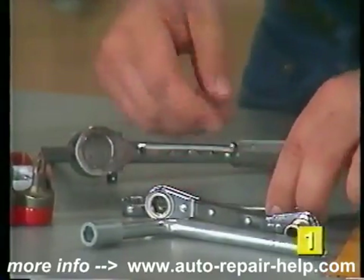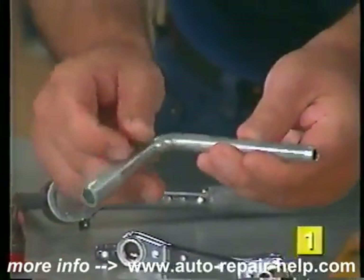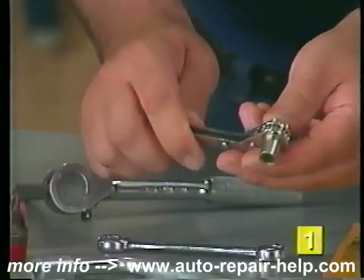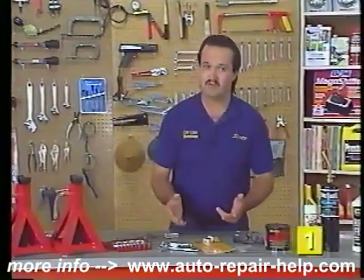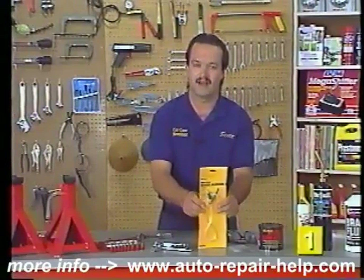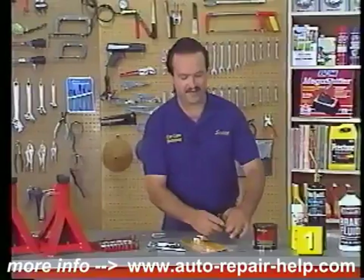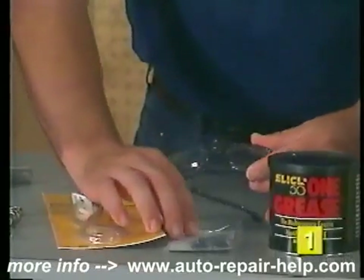These flare nut wrenches are really necessary if you're going to do any brake line work. When it comes to bleeding procedures, a bleeder wrench with a couple of different sizes is a handy item. A ratcheting style bleeder wrench makes it easy to get into tight spots for bleeding procedures. Bleeding can be done two ways — a two-person method or a one-man method. A one-man brake bleeding kit is not that expensive and can make the job go a lot quicker and easier.